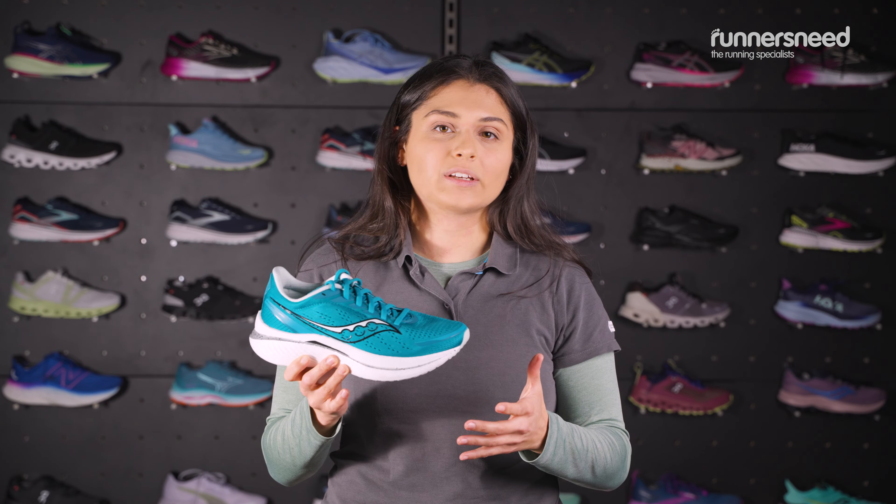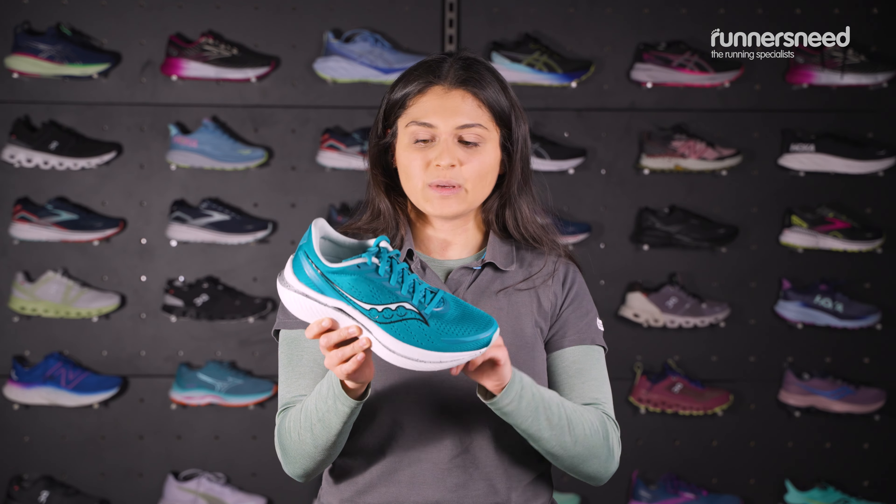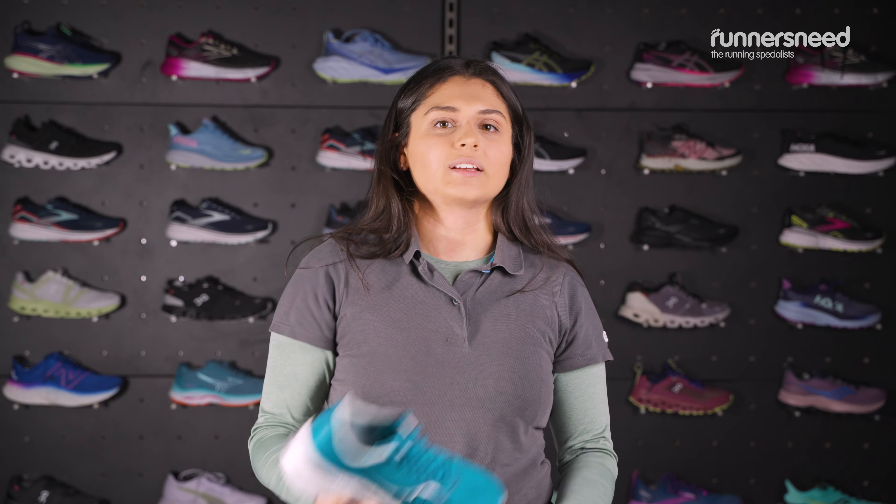These are designed for road running and quite specifically speed running, so if you are looking for that faster pace, these are going to be your best friend. The speed board in here helps propel you forward and get those PBs.